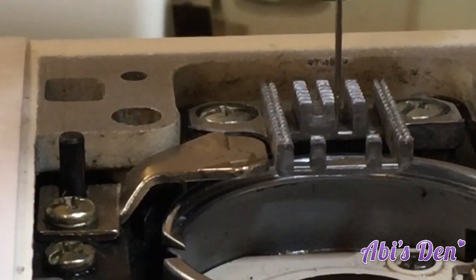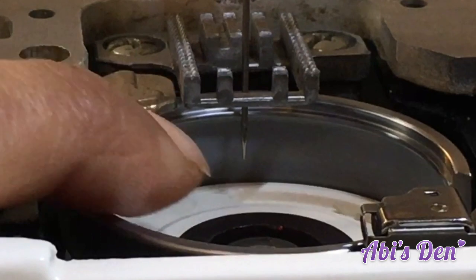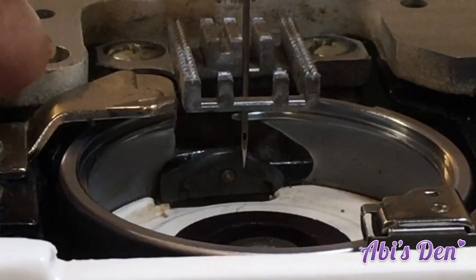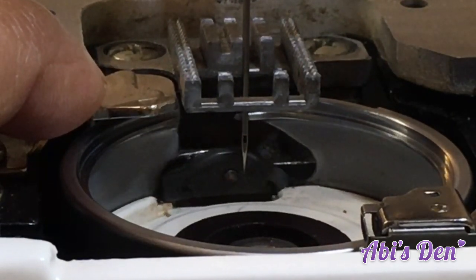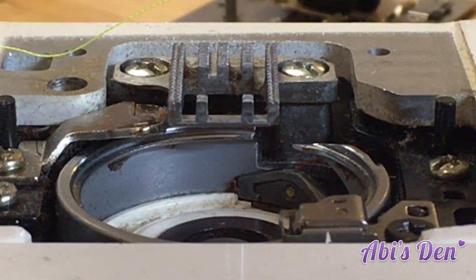Now I'm going to compare it with this one. As the hook comes down it needs to be coming back up, and the hook is just above the eye there too. So the other way to check is to take the bobbin case, needle plate, and foot off the machine and thread it up.